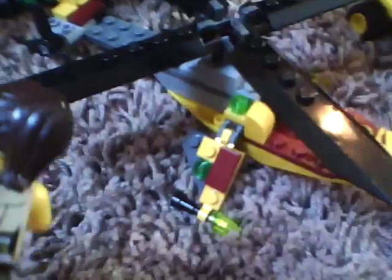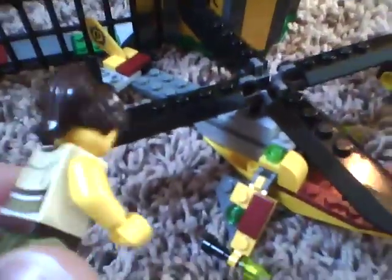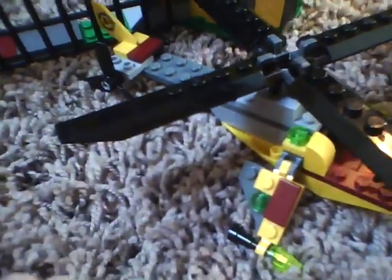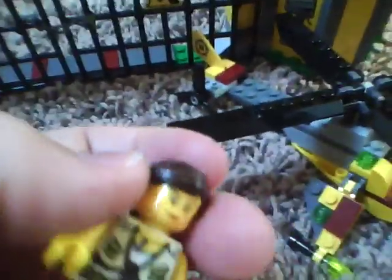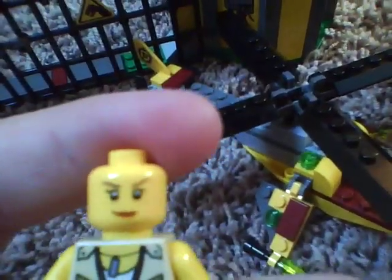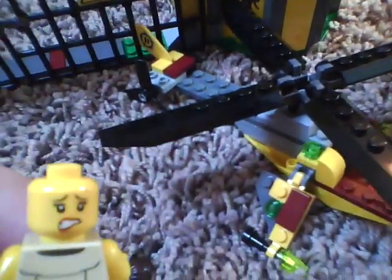You get this girl, which is exclusive to this set — she's not in any other sets. She has front printing and back printing, and I'm pretty sure that's a new LEGO hair piece. She does have a double-sided head: her front face is smiley, and her back face is sad or angry.